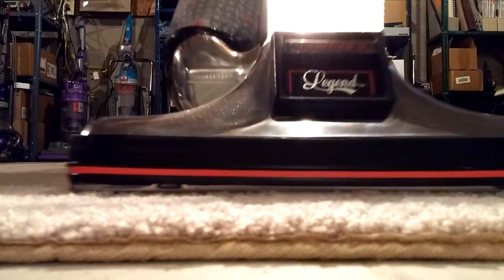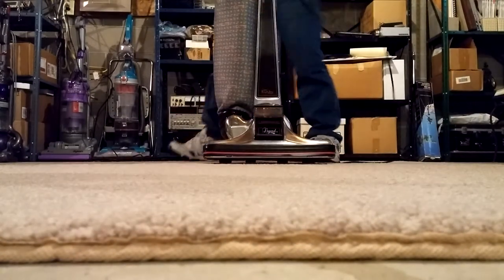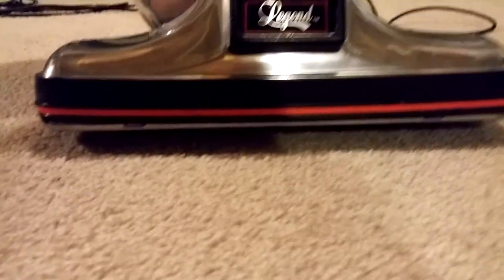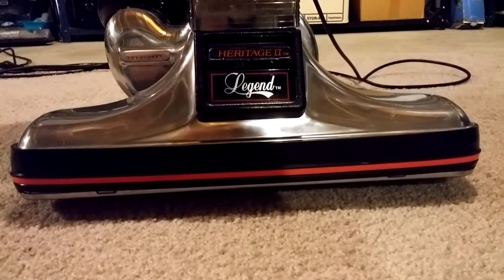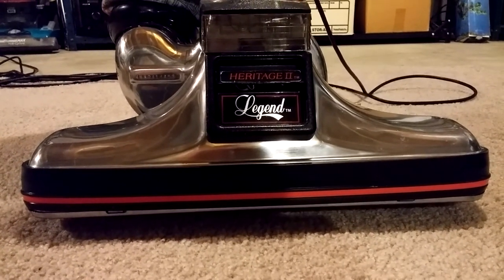Here we go. See how it turns out. Oh, look at that — probably 95% of the flour has been completely sucked through the carpet backing, all the way up through the fibers in the pile and into this nearly 30-year-old machine's wonderful power nozzle. Let's hear it for a 121 CFM Kirby Heritage II Legend!